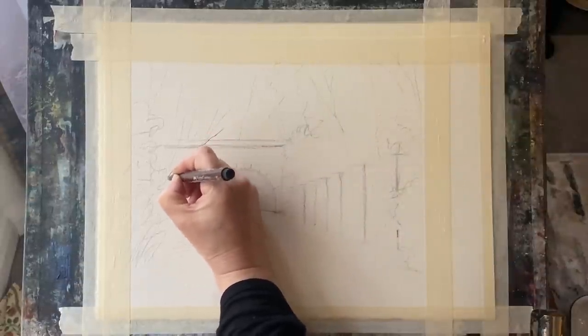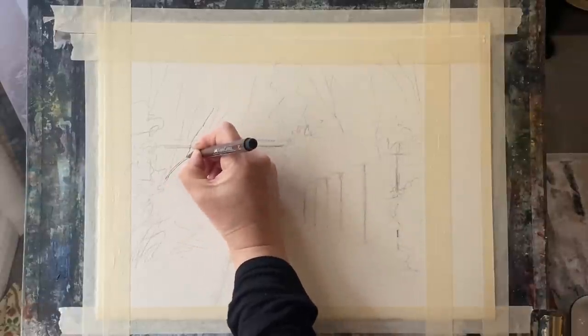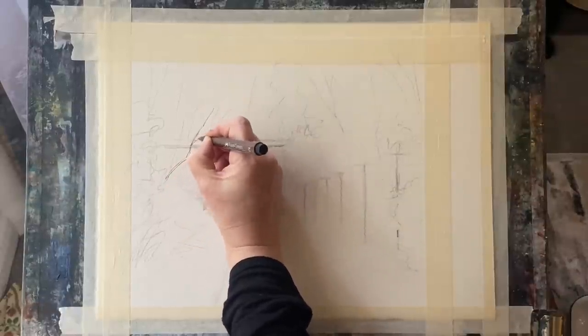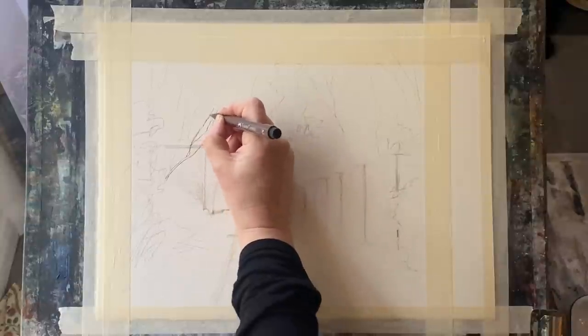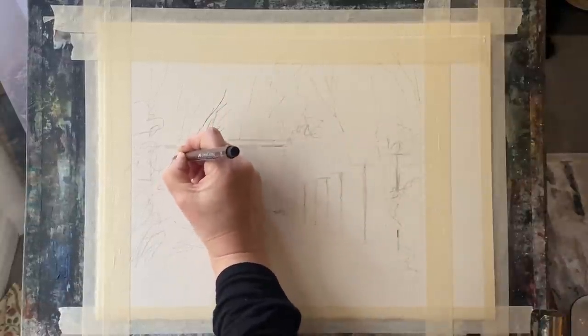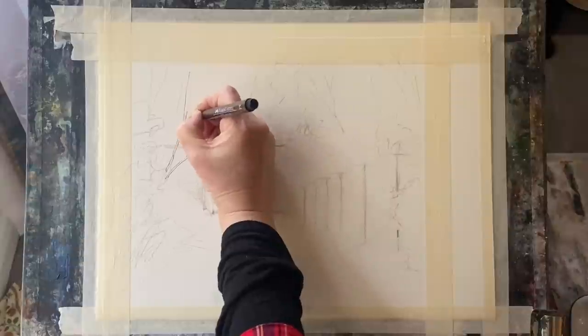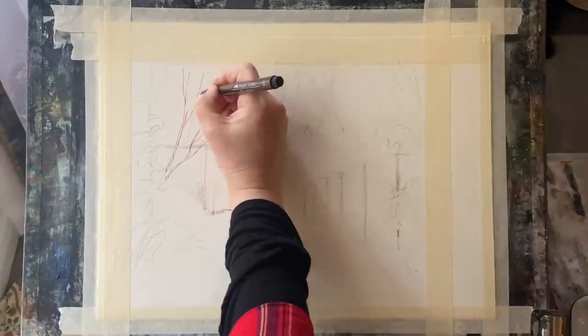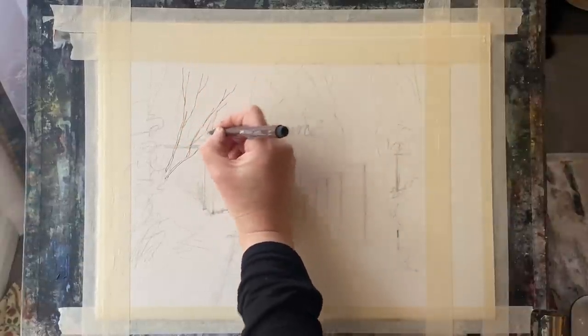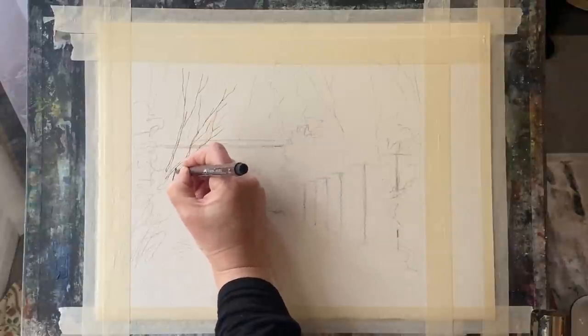I'm going to use these pens in exactly the same way as I would use black fineliner pens. They're waterproof because I'm going to paint on top of them. So if you're going to be using any fineliners and doing a painting like this, make sure they're waterproof before you start to paint. Because if they're not, once you paint, your fineliner marks will run and all but disappear in some places.